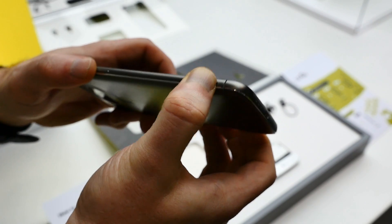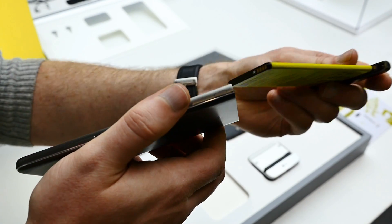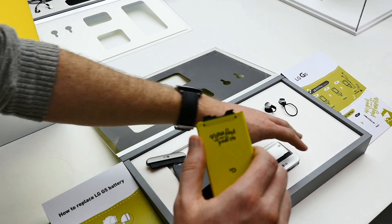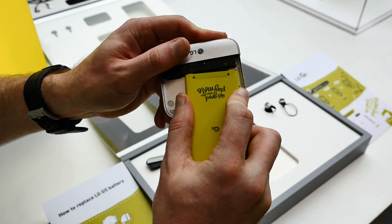The most exciting aspect of the phone is its modular construction. Press a button on the side of the phone and the bottom panel pops off, allowing you to attach various components which enhance the phone's camera and audio capabilities.